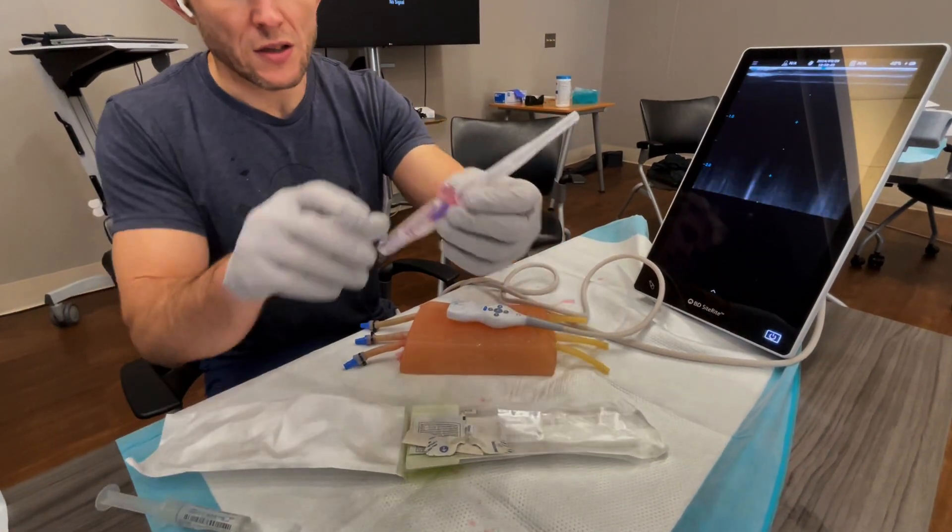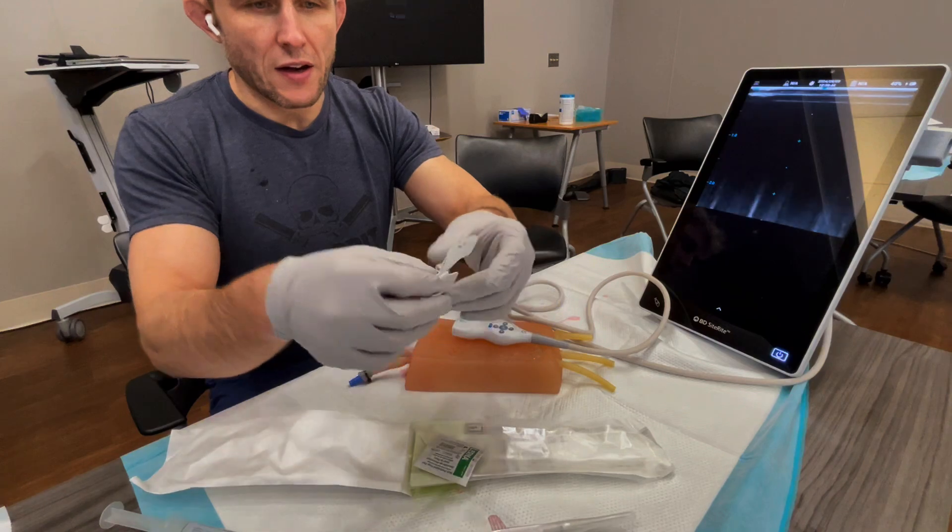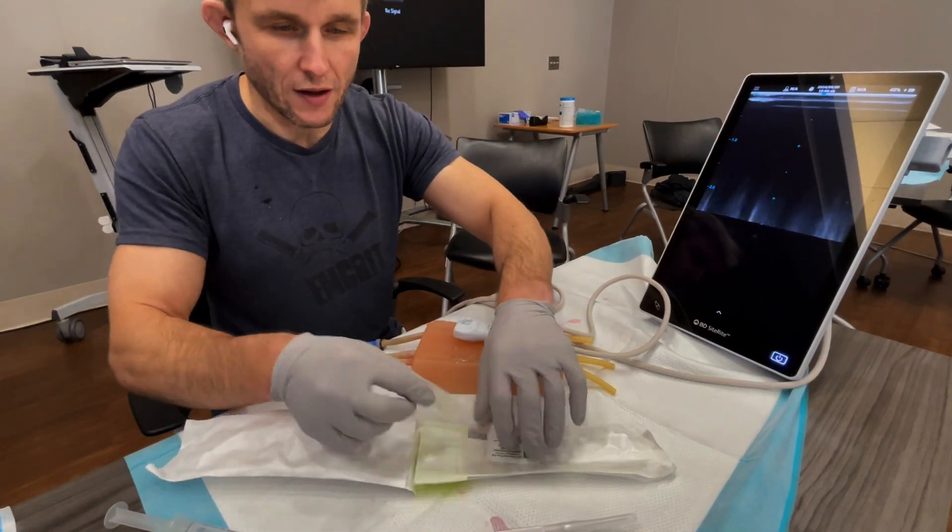What's inside here is your self-contained midline, which we'll go over in a sec, and then an adhesive attachment tool, and then your label.